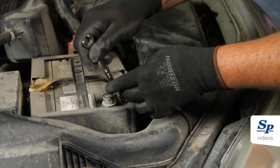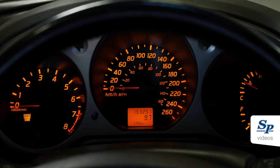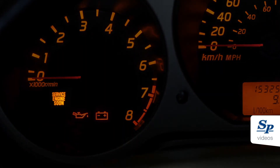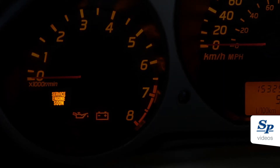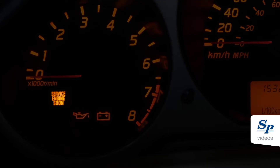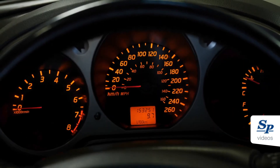Disconnect the negative battery terminal for 30 seconds to reset the onboard computer. Do not perform the ReLearn if the service engine soon light is on, and codes related to the mass airflow sensor, manifold absolute pressure, or incorrect idle speed are found. If everything is in order, we can begin.